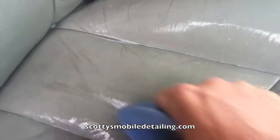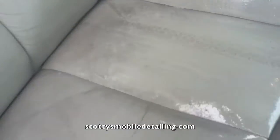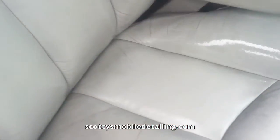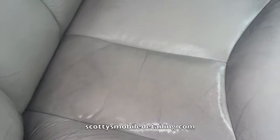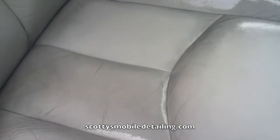I'll just do another test spot here so you can kind of see. Let me just go like this — clean that off. That looks really good. Difference between night and day.